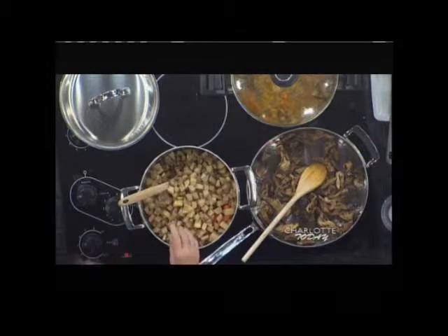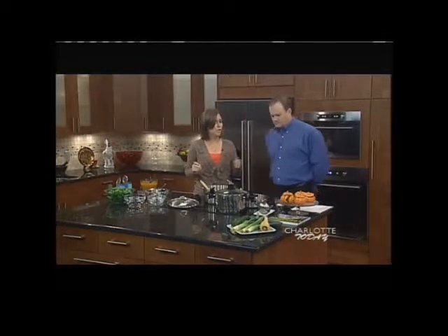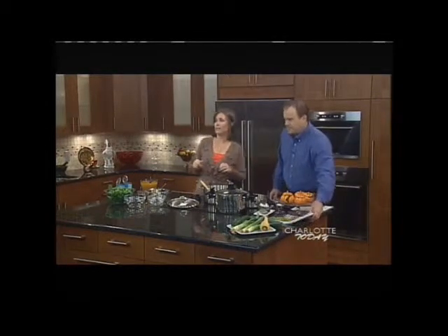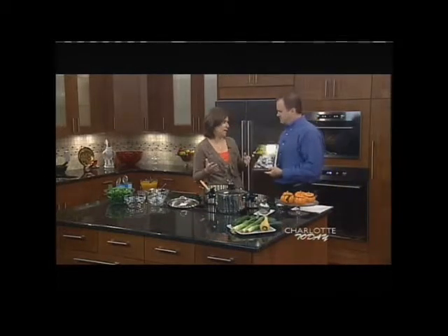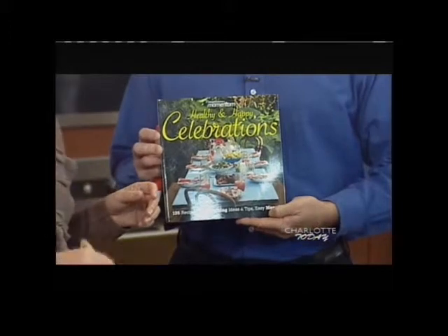How long does the cutting take? We've got about 25 minutes prep time and about 30 minutes cook time. This is considered a basic recipe. In our cookbook, Weight Watchers Healthy Happy Celebrations, it breaks recipes down as basic, intermediate, and advanced. So this is a basic recipe.